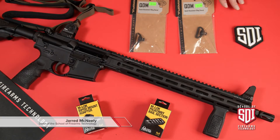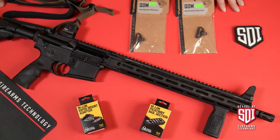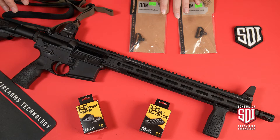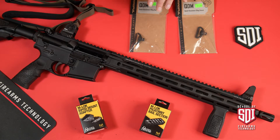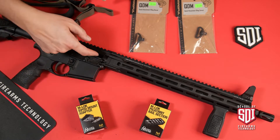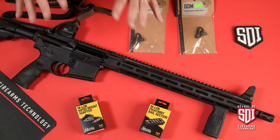Hello, Sonoran Desert Institute. This is Jared, and let's talk about some of the accessories you can throw on your AR-15. I've got some different things laid out here with the firearm. Keep in mind, every time you work on a firearm you need to make sure it's clear. You can see my bolt's open, I've got an empty magwell, and I can see down the bore — so I know we're clear.